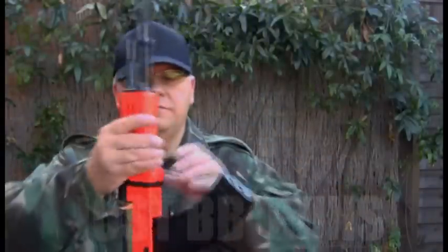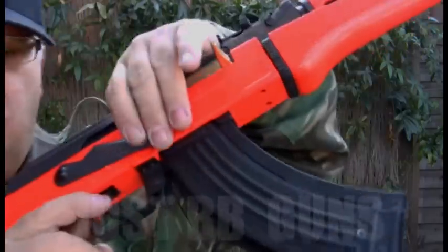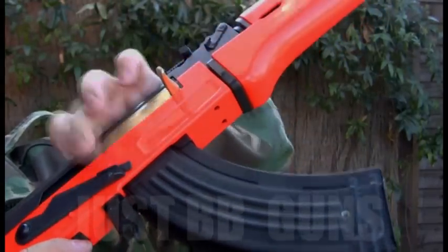Easy as that — it doesn't take too long. On the side here you have safety. Safety is up. Full automatic and semi-automatic.